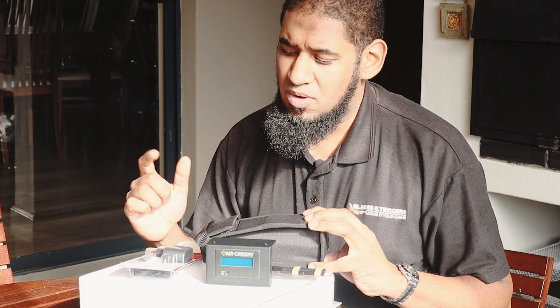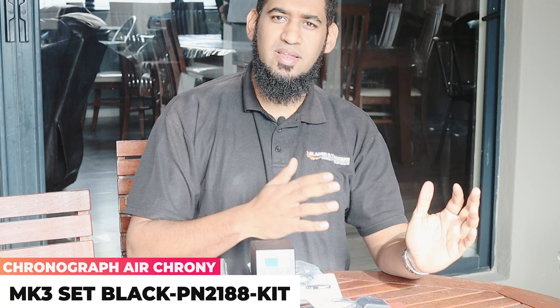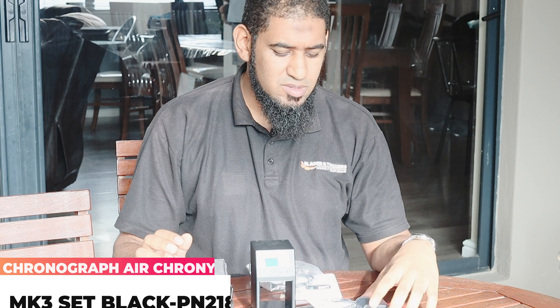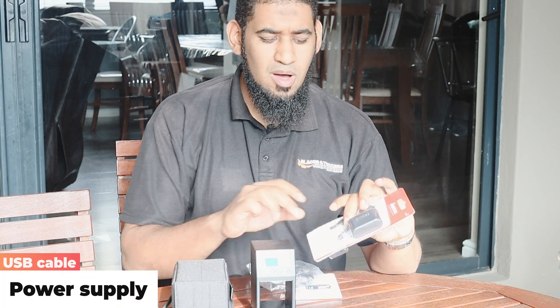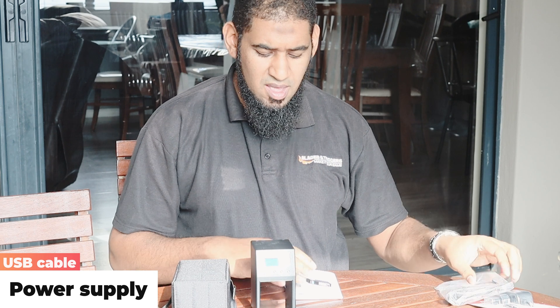Let's take a look at the MK3 and what you get in the box on that specific unit. From the standard MK1 and MK3 box packs, there's nothing really different between the two of them. You get your power cable, your data cable, your instruction manual, and a nice carry case. So between the two, the basic box set is the same — the difference is in the chronographs themselves.